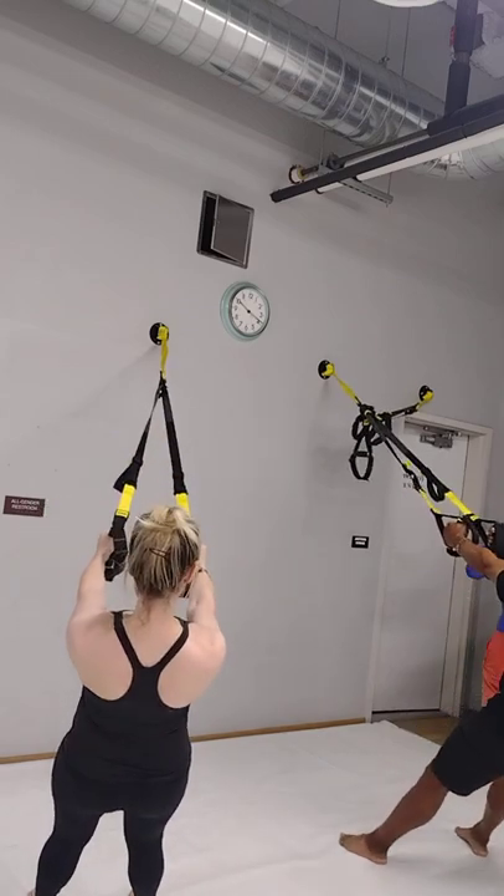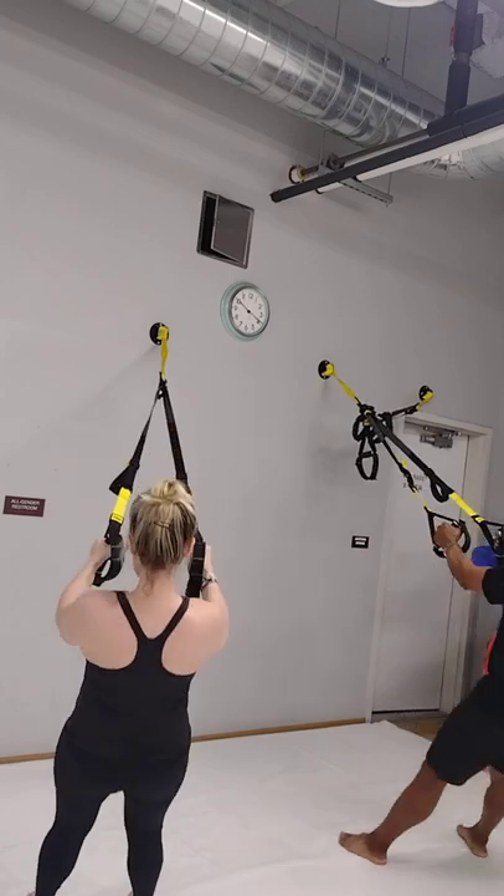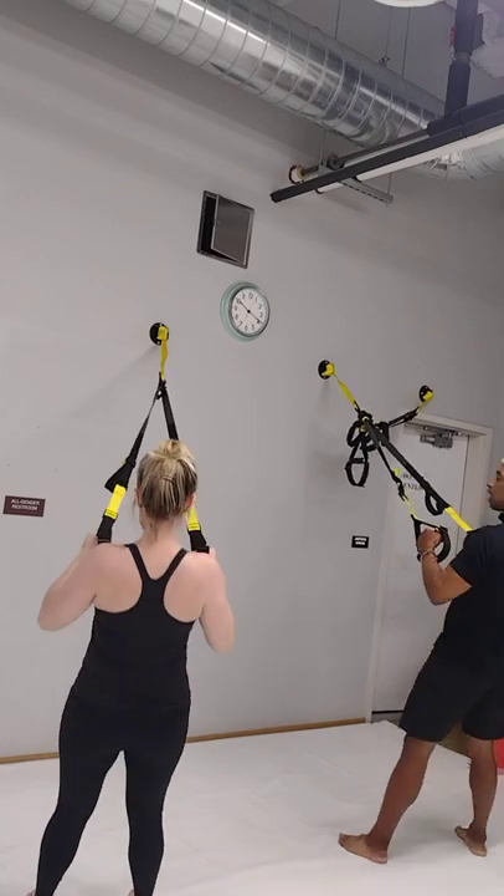We're going to go pistol grip and pull. One, two, three, four, and five.